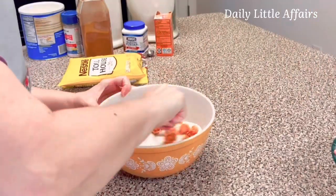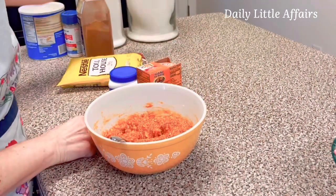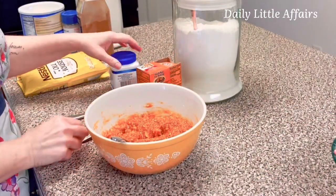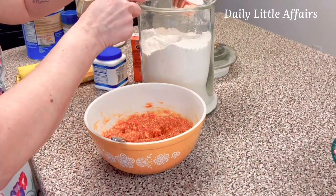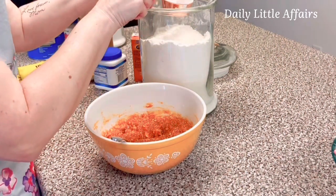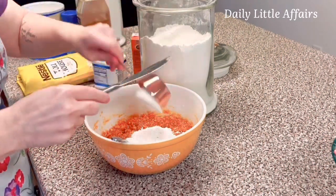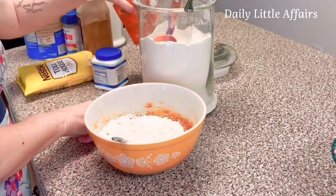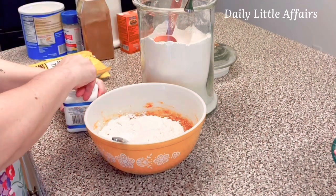Now we're going to mix this up. We've got baking powder, baking soda, and flour, and then last will be the chocolate chips. So let's start with one cup of flour. I already have a third cup measure in my container. I'm going to add a teaspoon of baking soda and a teaspoon of baking powder.